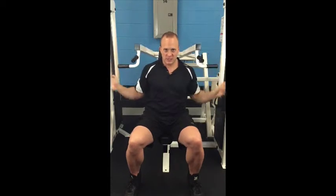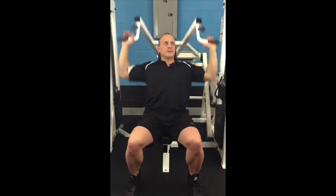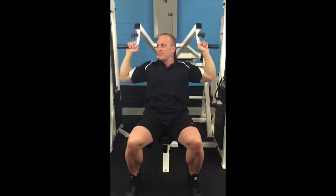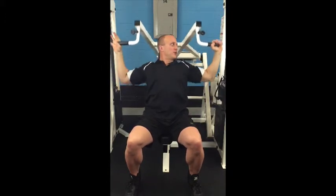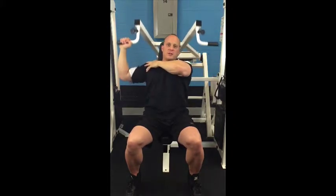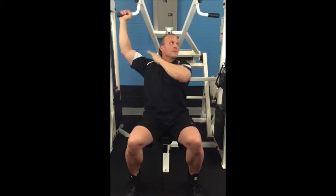That ensures optimal targeting. If you're narrower, you're still using shoulders but it's more tricep. If you're wider, it's just not as effective on the shoulder as 90 degrees. At 90 degrees, it's all deltoid — mathematically, you're lined up to hit the delt the most.